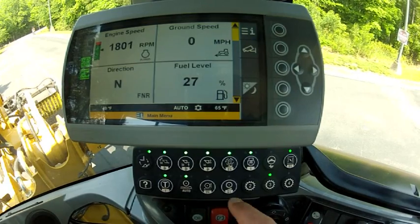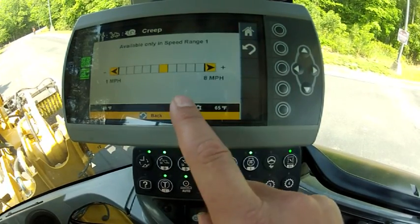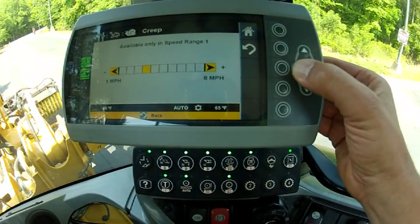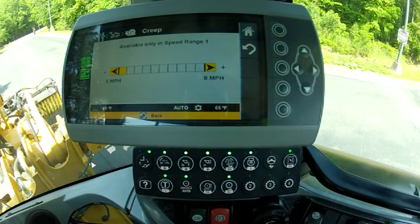Now let's put creeper control into application here in a brooming application. I've got my throttle lock set at 1800 revolutions per minute. I've got my continuous flow function on and I'm running this broom. Now let's adjust our ground speed with our creeper control by a simple push and hold for two seconds. We're going to bring up our slider and let's start the application all the way down at our slowest speed, one mile per hour.